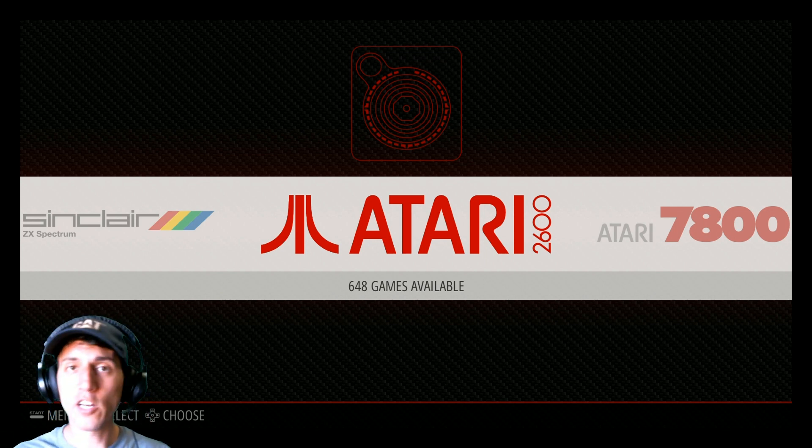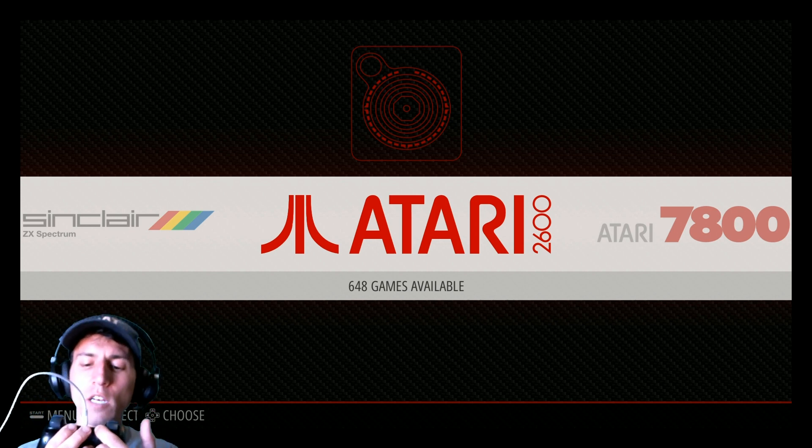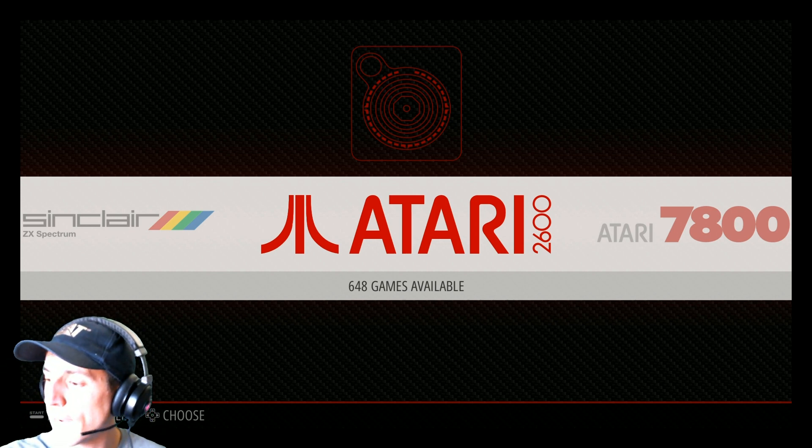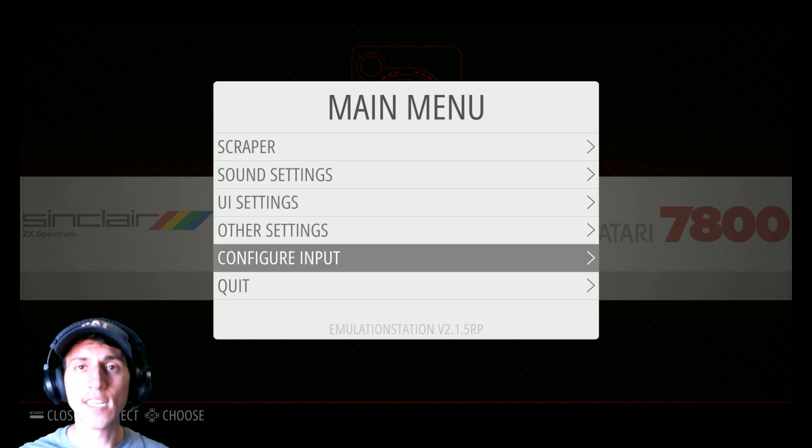But once you do that, this is an auto-detect. It now has one light on under number one, port one. I don't have it configured yet, so you are going to need a keyboard or another controller. This is the F710, and the F710 is already bound and configured.